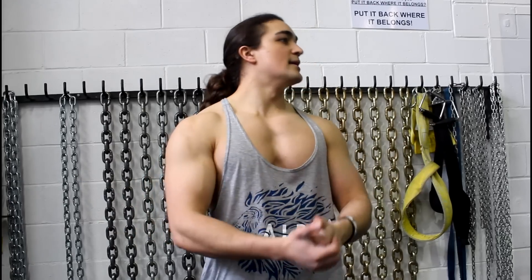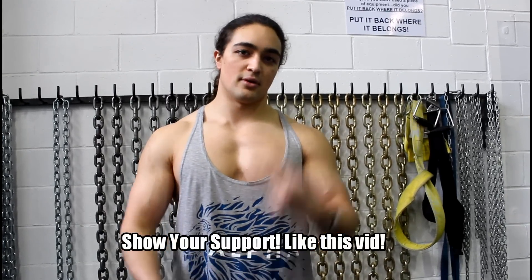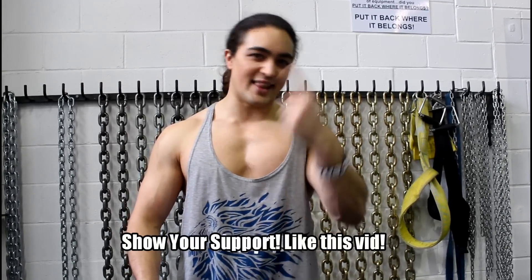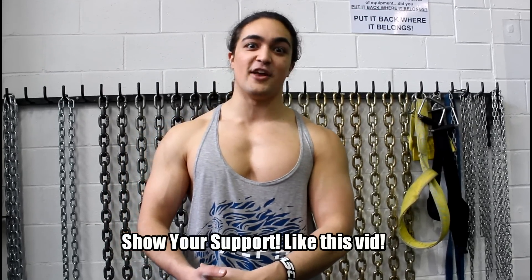For those that decide not to do a hook grip — like myself, I can't hook grip 565 — I'm still doing the mixed grip. I do believe with proper technique it is absolutely safe. Just make sure you're deadlifting with proper form. That's the video. Preventing bros from getting bicep tears since '92. Thank you very much for watching — if you liked the video, make sure to like it. See you all in the next one.